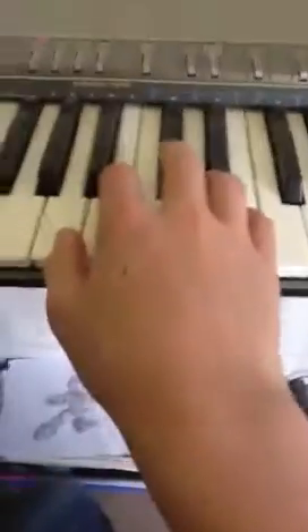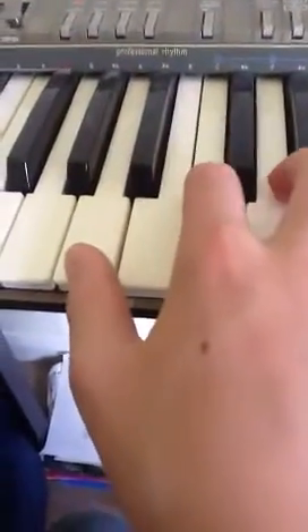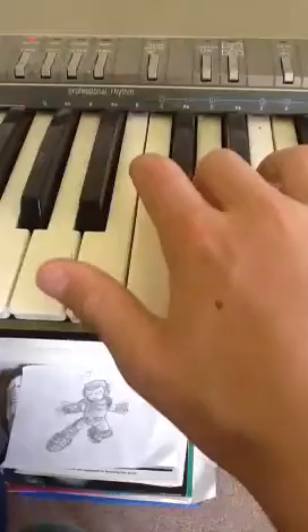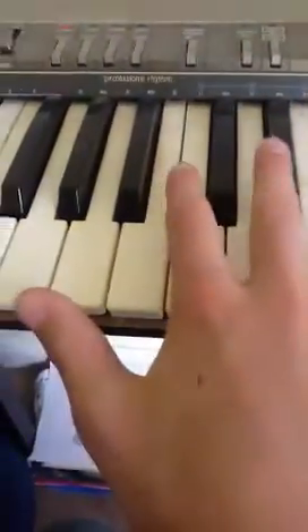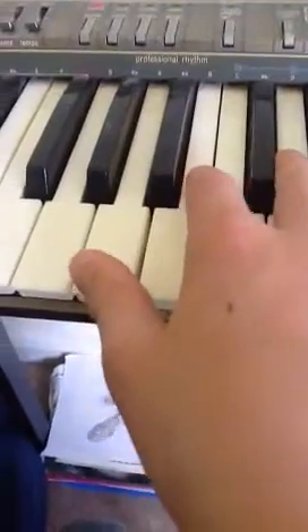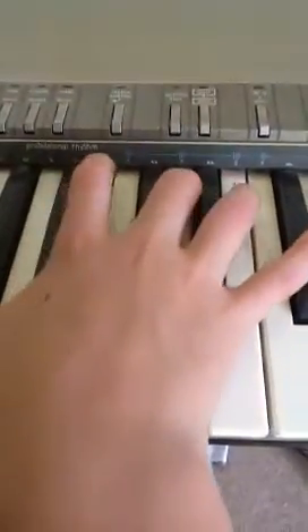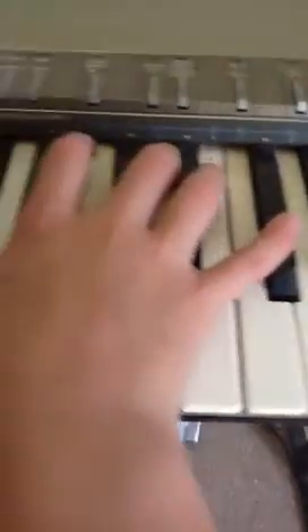That's the first time round. On the second time round, it goes where it was A, D, F sharp on the last bit of that bit — then it will be F sharp, D, F sharp. So it goes like this.